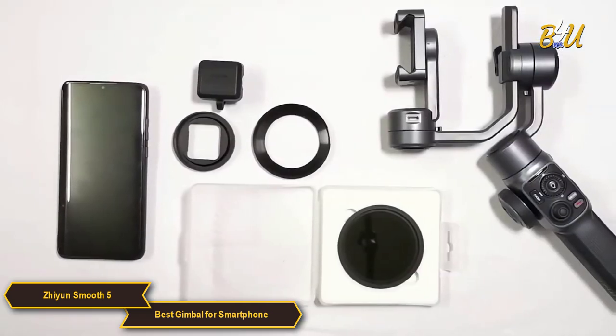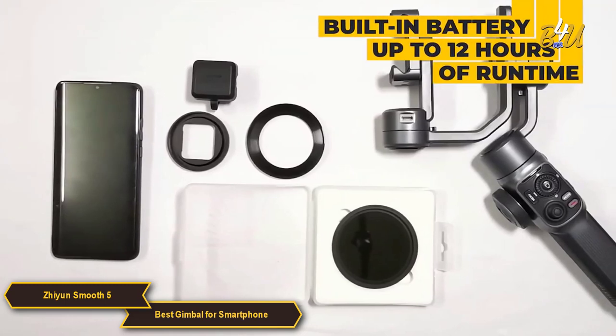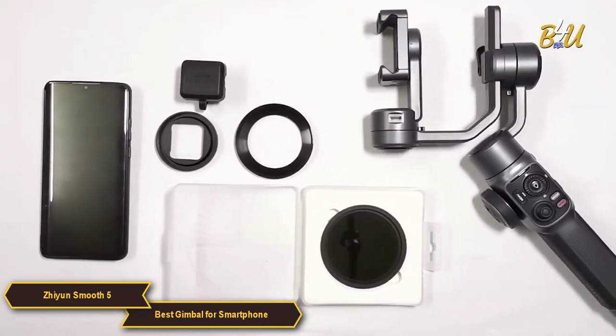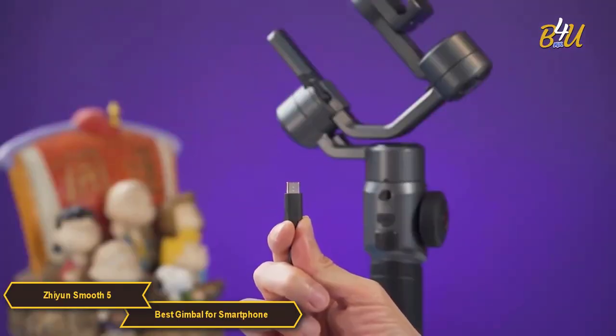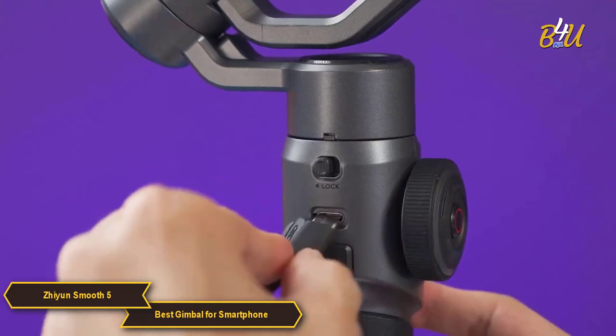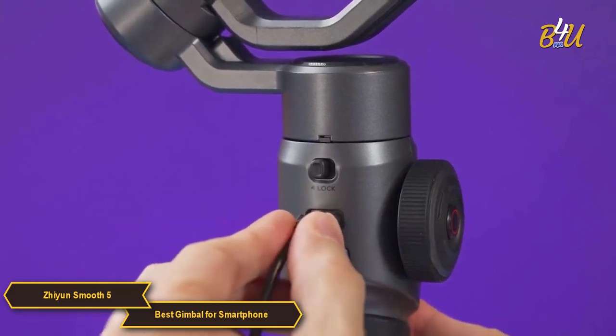The Xi'an Smooth 5 has a built-in rechargeable battery that provides up to 12 hours of runtime. This is more than enough for a full day of shooting, and if you need to recharge on the go, you can do so with a USB-C cable. You'll never have to worry about your gimbal dying in the middle of a shoot.